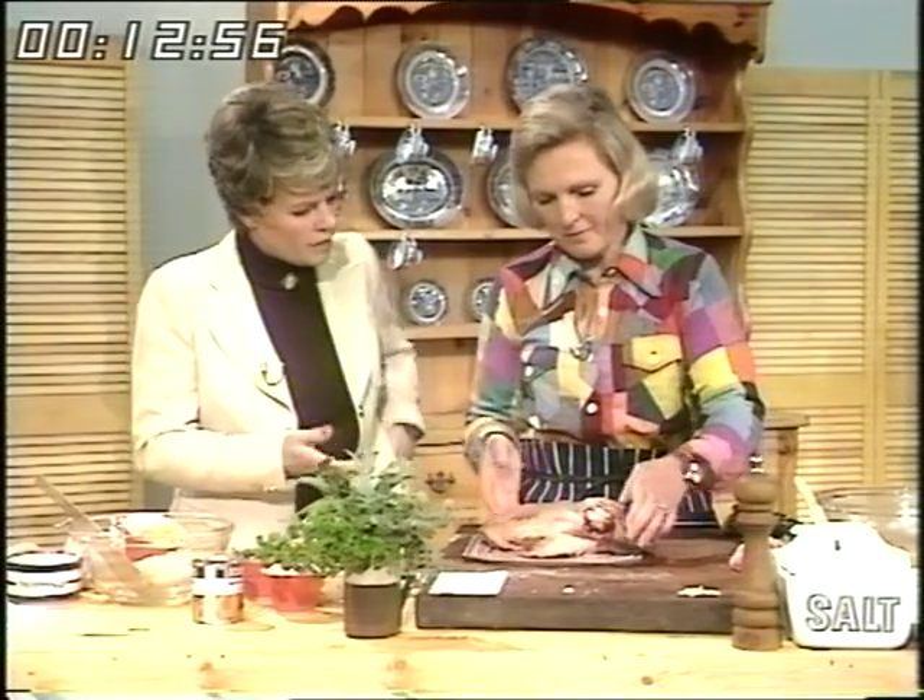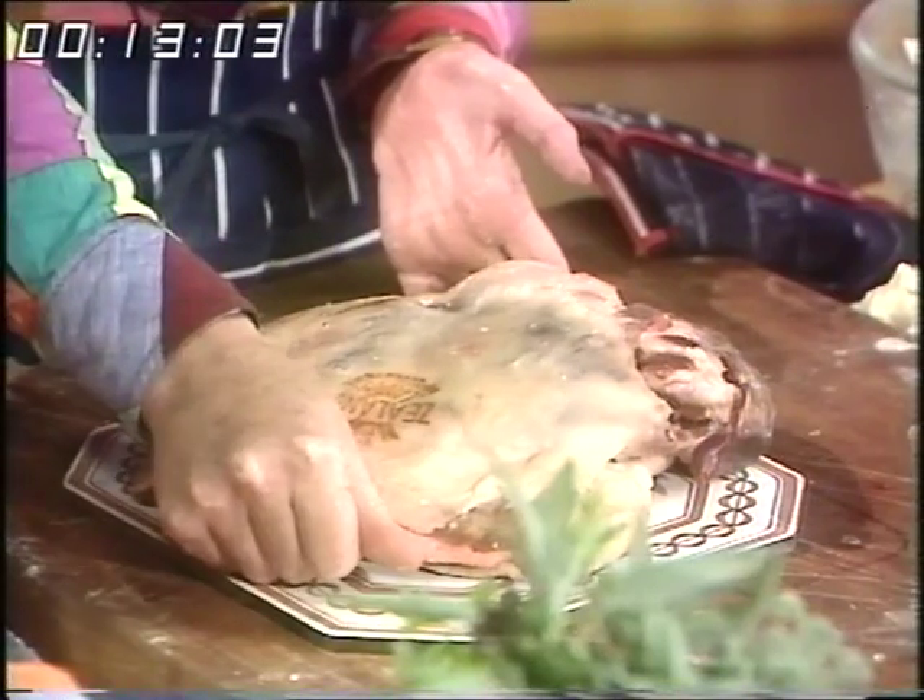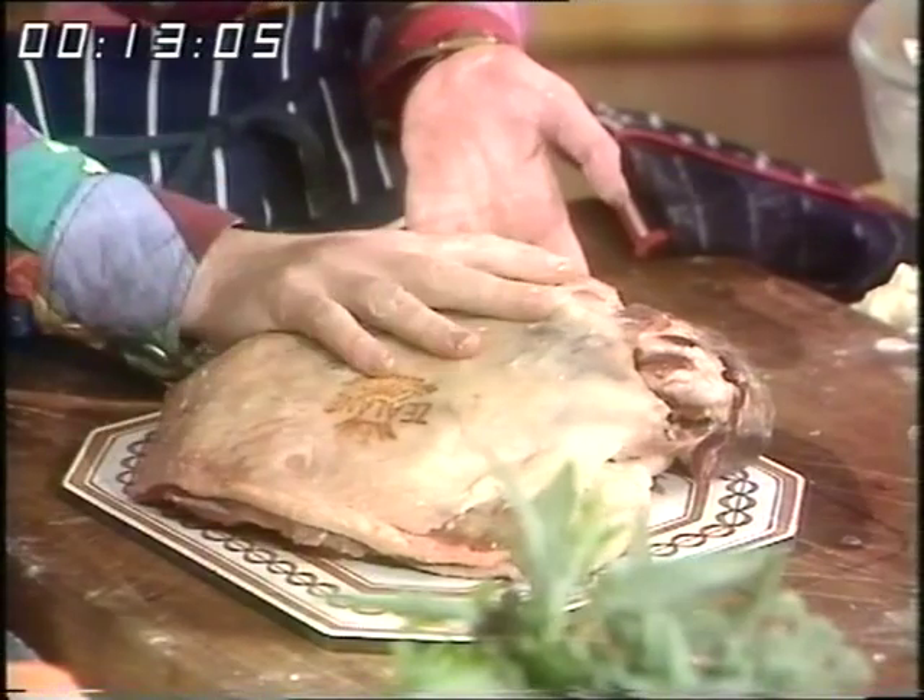And if it's frozen, which it obviously would be with New Zealand lamb, then you must thaw it slowly. You can see this is absolutely bone dry and that's because I thawed it slowly in the fridge.